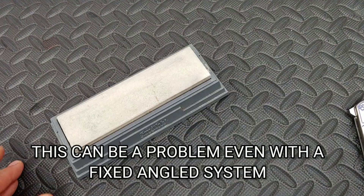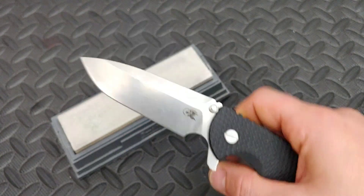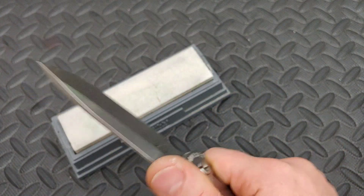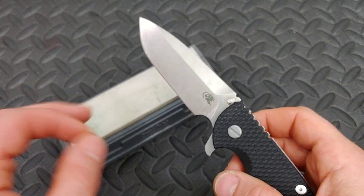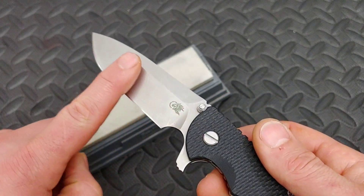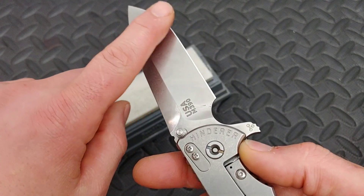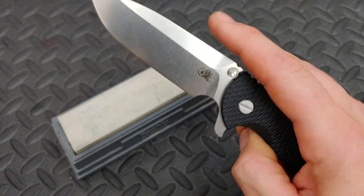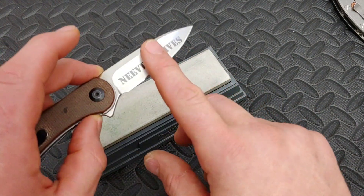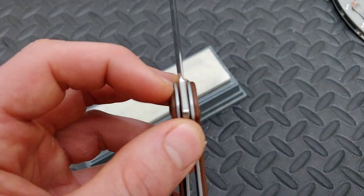There are going to be a lot of times when you run into grind differences, and sometimes this can be frustrating for a sharpener because you feel like you have the edge matched and can't figure out why it's not the same — and you probably do have it matched. The problem is the grind. Sometimes one side is ground deeper than another side, so one side of the edge will be thinner or have less steel behind the edge than the other side. You can look at the choil area to see if they match up.